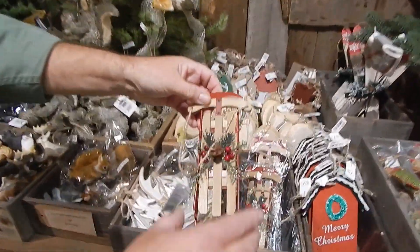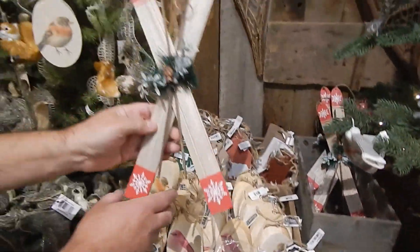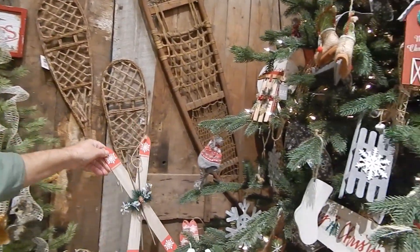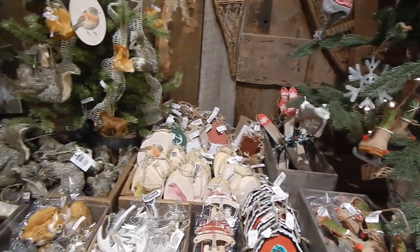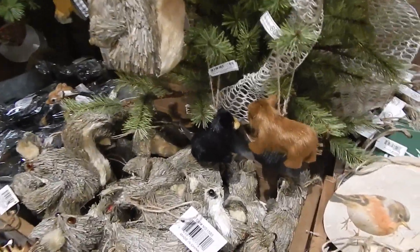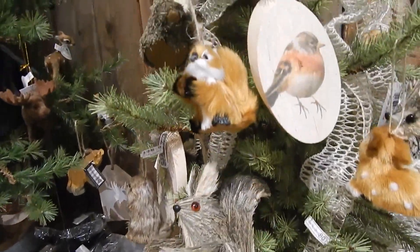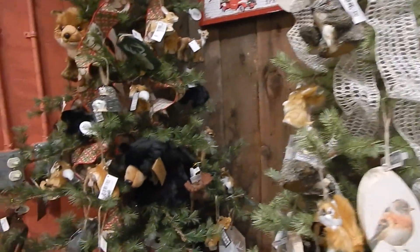We even have wooden bird ornaments, some nicer sleds than we've had in the past — really well made. Skis also, for either barn work, door work, or wreath work. Same with the snowshoes — the big snowshoes are not for sale, they're part of the supporting cast here at Mountain. The woodland look also features buffalo plaid ribbons and metal signs that say Merry Christmas.